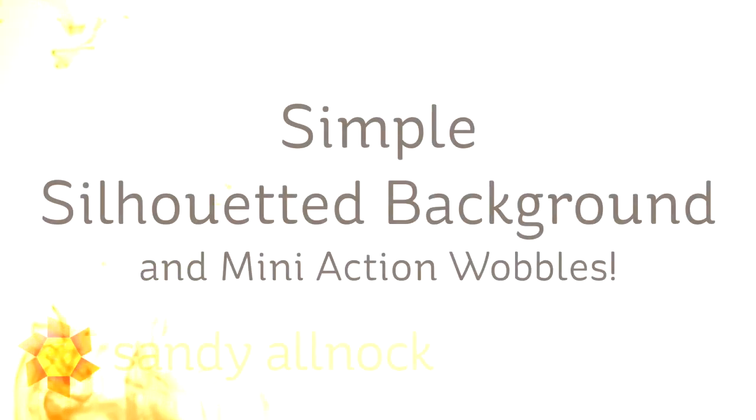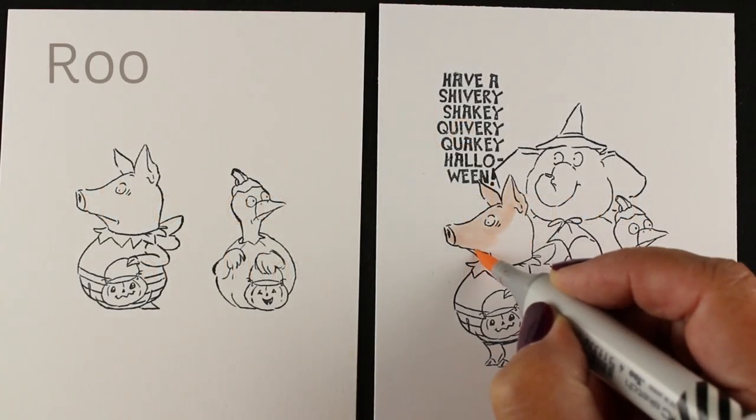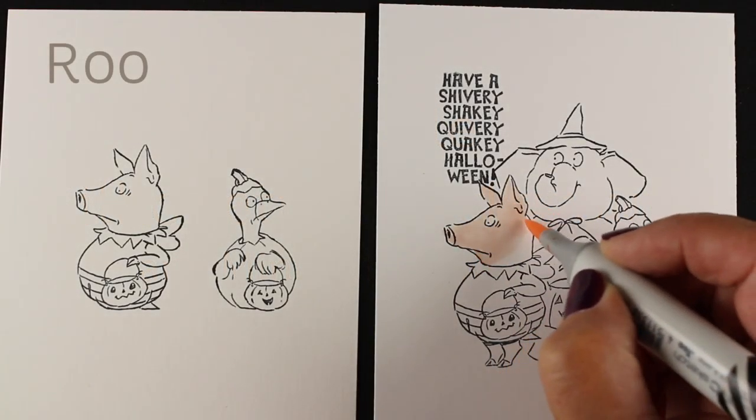Hi there. I'm Sandy Alnach, artist and paper crafter here on YouTube, and I'm going to show you a simple silhouetted background after I color a complex image. So if you want to get just to the simple silhouetted background, just fast forward in the video.